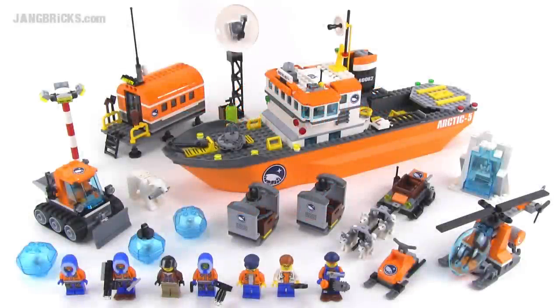Hello, LEGO fans. It's Jang here from jangbricks.com with a look at a LEGO City set from summer of 2014. This is the Arctic Icebreaker, and it comes with 717 parts.